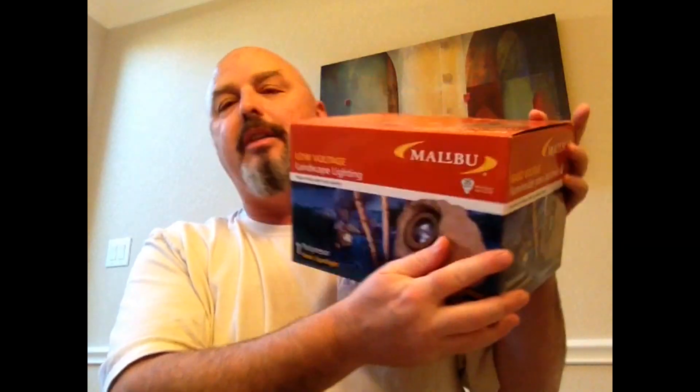First of all, what I'm going to try to do is take a Malibu landscape lighting rock which I bought at Home Depot. Home Depot is about the only place that actually sells these.